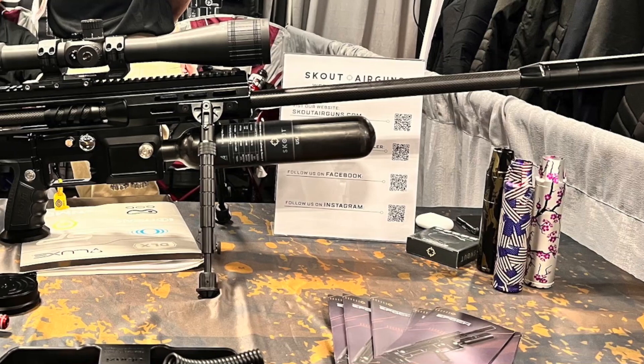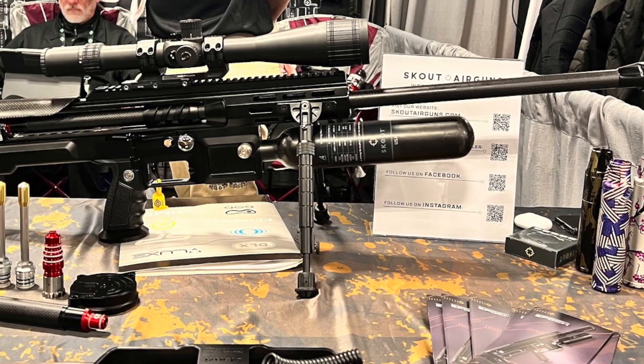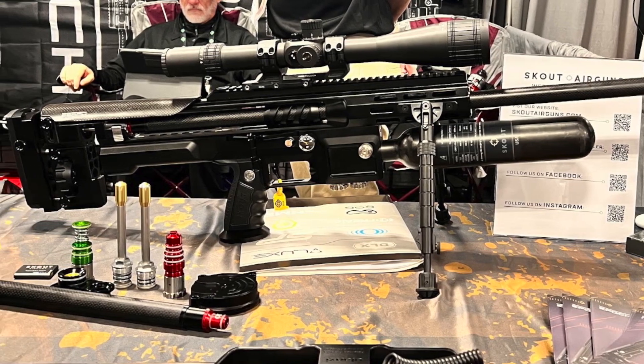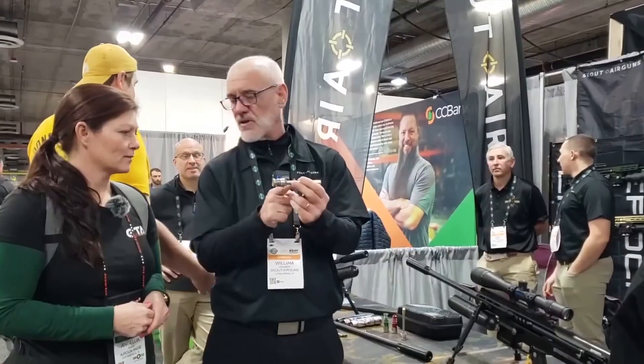So basically, the trick to an air rifle, in our opinion, is get the valve open quickly and get the valve closed quickly so you get a very crisp shot. There's very little to go wrong because this is our only moving piece. So there's no sear in the gun, there's no hammer in the gun. It's really simple.